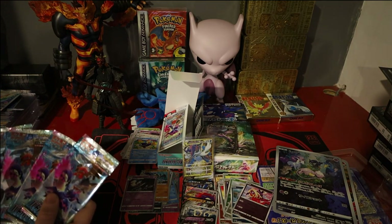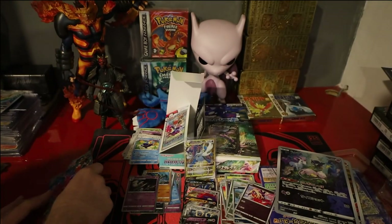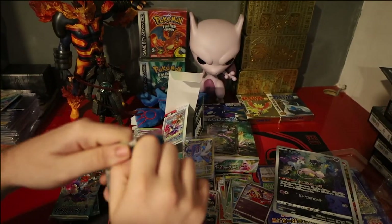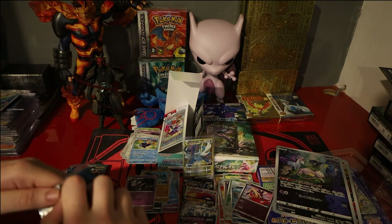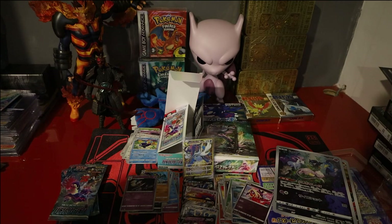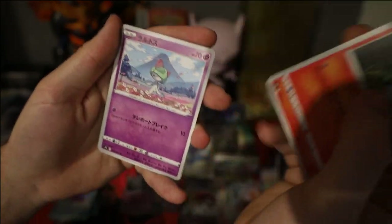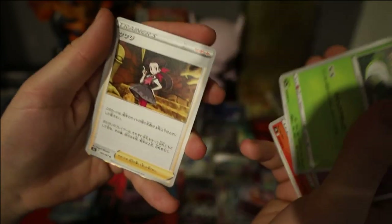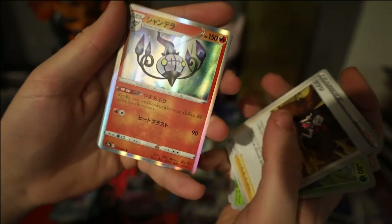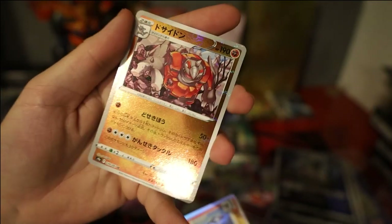We're down to the last five packs — the last quarter of the box. Hopefully we can pull the Starmie or the Garchomp; I'm not holding out too much hope either way, but I'm happy with that gold V-Star still, so no biggie if not — but it would be very nice. Pack 16: we have a Litwick, Route, Cypher, Roxanne, Chandelure which goes with the character card, and a Rhyperior reverse.